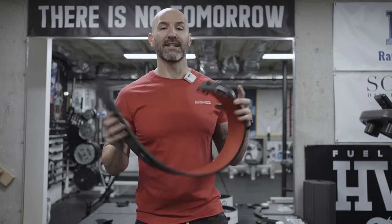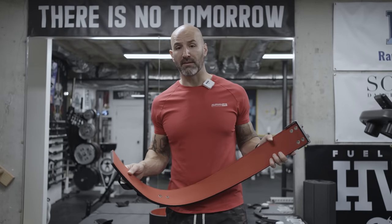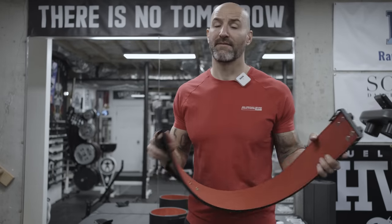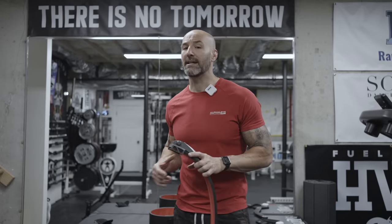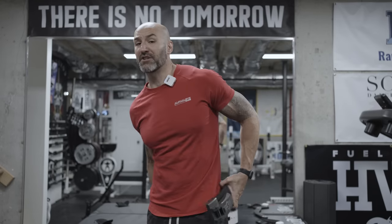This is instead a ratcheting belt, so it's a little bit different. I did not own one of these previously, and I thought that's at least something interesting to talk about, as ratcheting belts are now approved in some federations depending on where you compete in powerlifting.